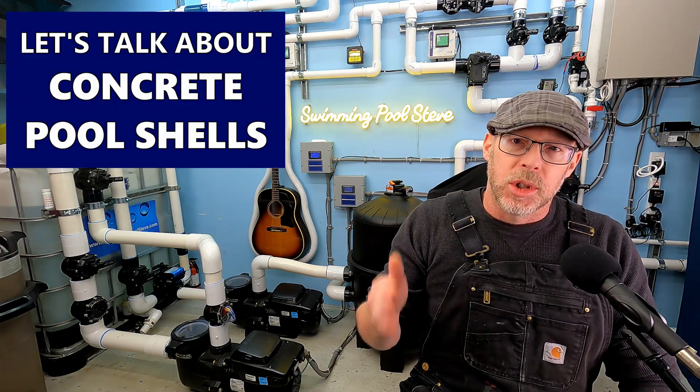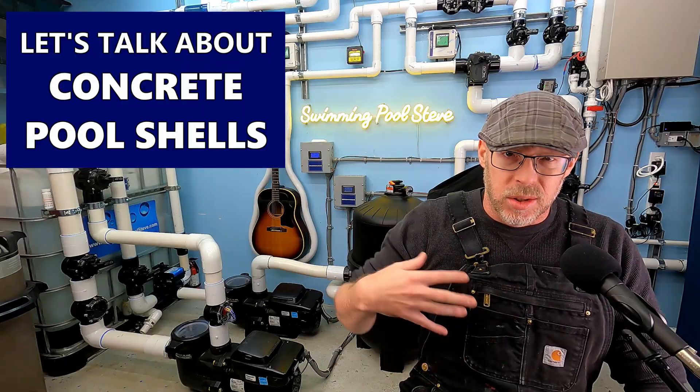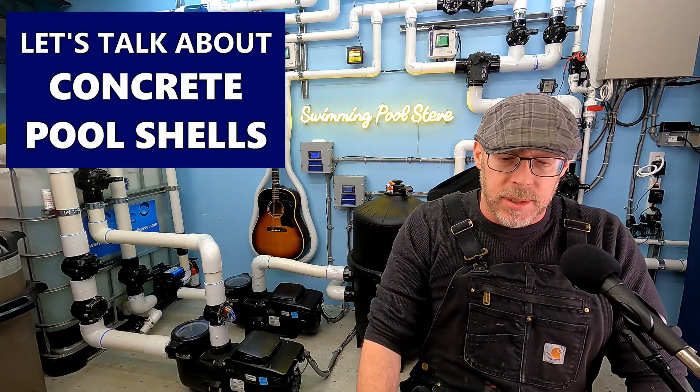Can we talk about concrete pool shells — the structural stuff, not the finishing details like plaster and tile. I want to talk about this because I have a consulting service through my website swimmingpoolsteve.com. I had a customer who was doing this — they have a brand new pool, just been built, just filled it with water, and there's a big problem. Learning the details, I am just so disheartened for these people.